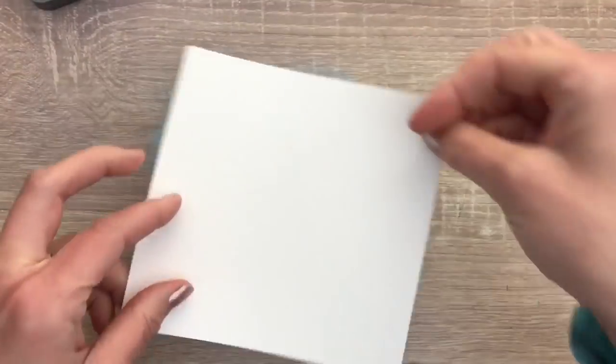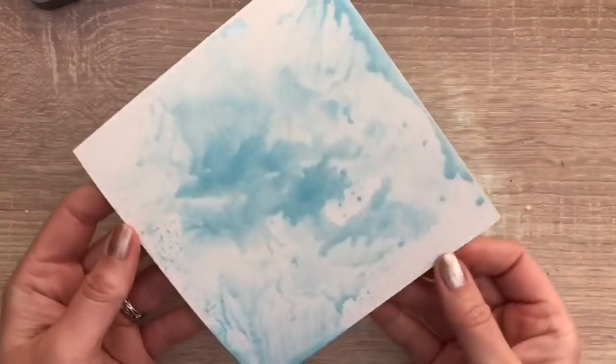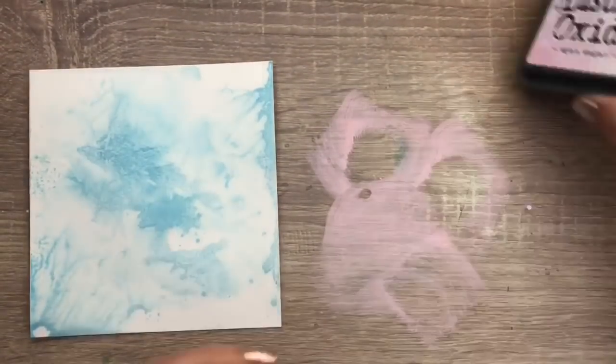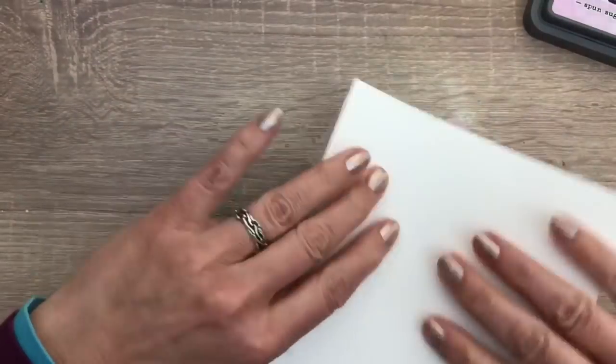I start with adding ink to my work surface, and I'm going to use three colors, and I add them one at a time. I spray water and dip in the paper, and then I dry it with a heat tool. Then the next layer I do the same. This is a great way to add some color on a card as a base.